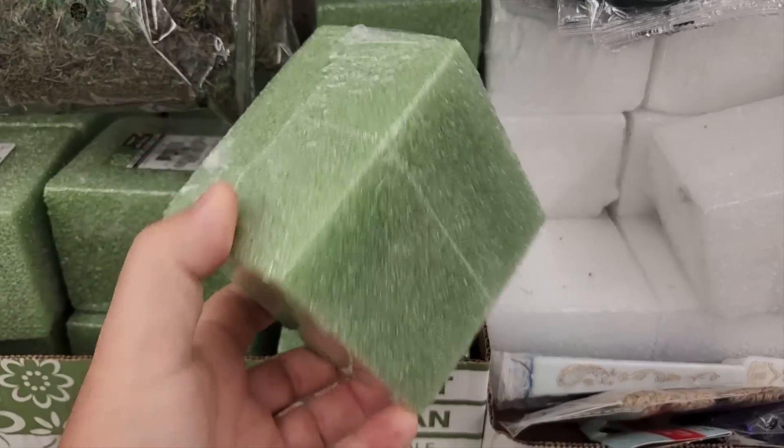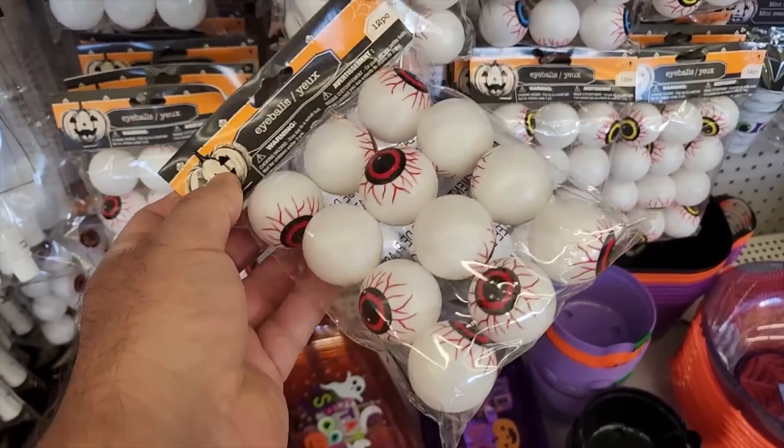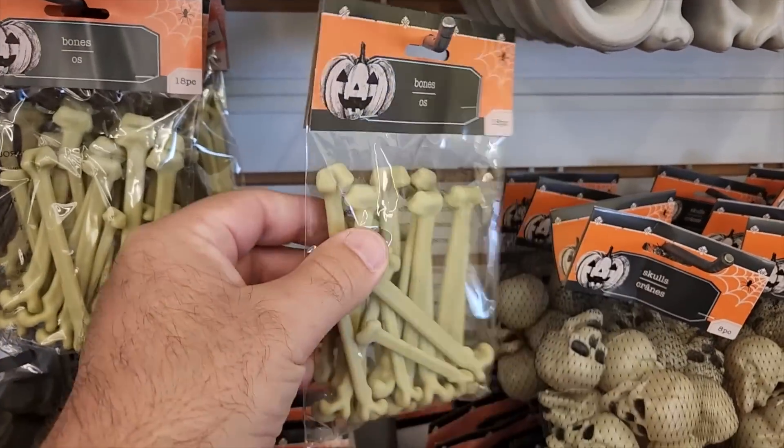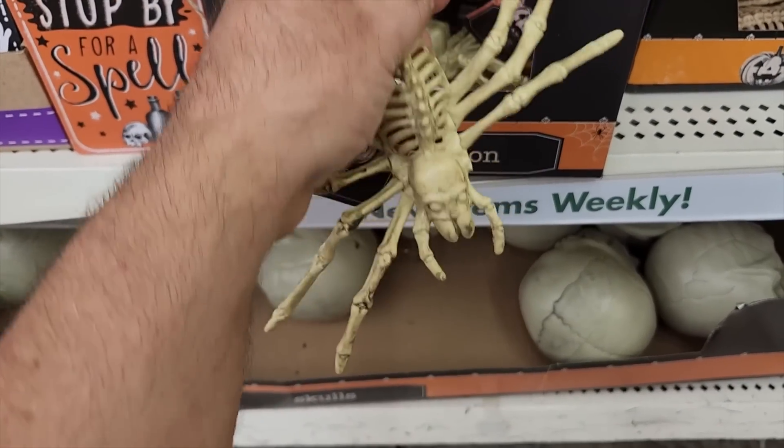It's Dollar Tree time - time to grab some fluorofoam, and look, these spooky eyeballs are perfect. Let's go ahead and grab some of these old bones here. They look great, spookiest of all. Look at this spider - that's going to be great for our project.